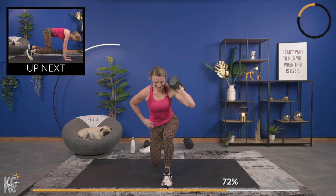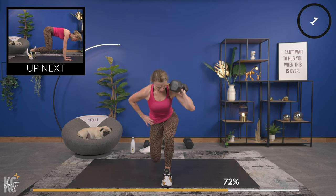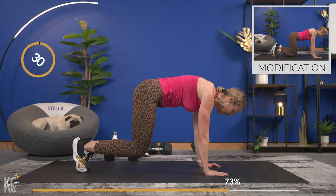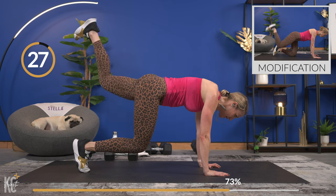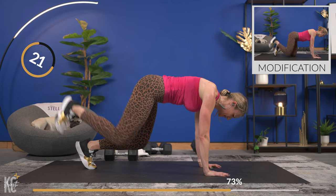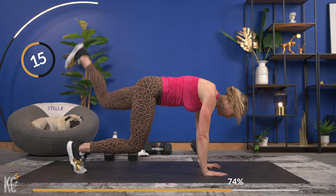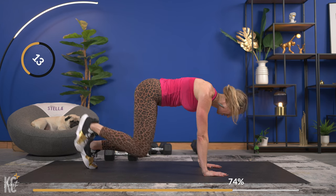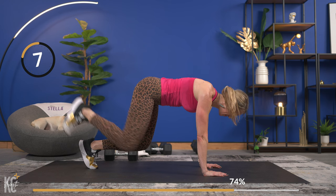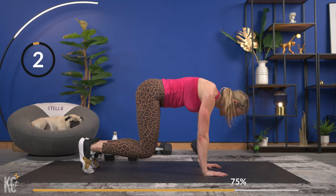Breathe it out, you're almost there. Going into those donkey kicks from the bear crawl hold. Last one — drop the dumbbell, bear crawl hold first. Get into position, then start those kicks once you feel confident in that bear hold. Remember, stomp that foot on the ceiling. Keep that core engaged — think about squeezing belly button to spine. One more each side, then you get 30 seconds.